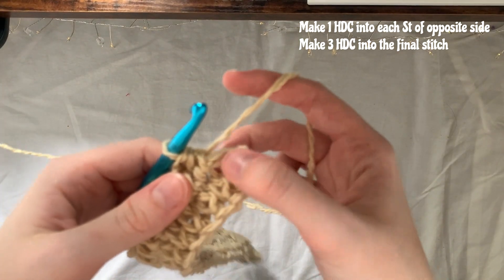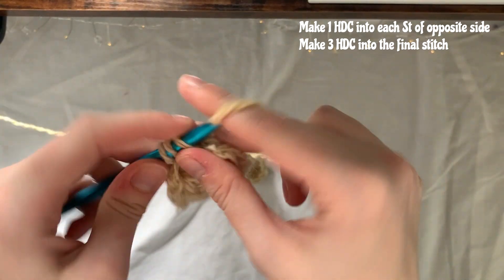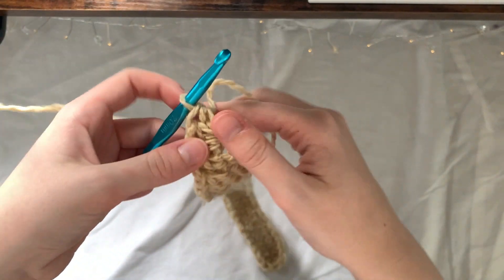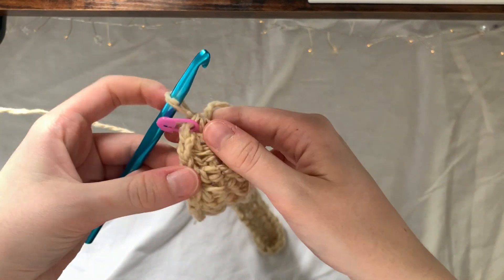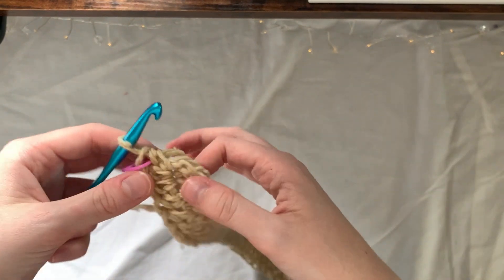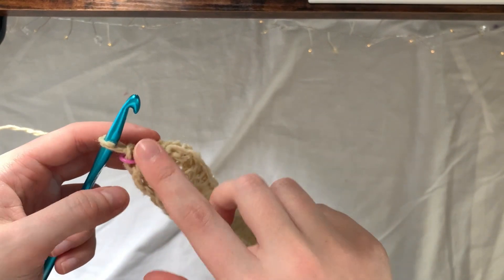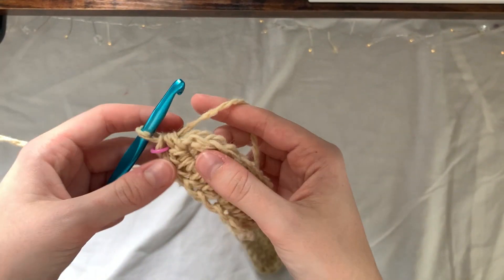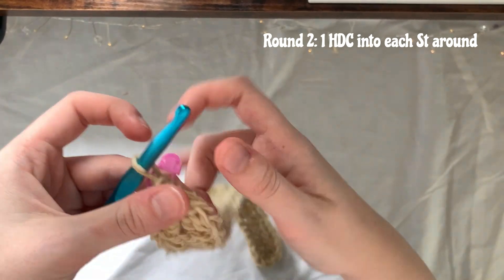I've just reached the last stitch of the round, so I'm going to make three half double crochets into that last stitch. Then I'll place my stitch marker here — that marks the end of round one. Once you continue and reach the stitch marker, make the stitch into that area then replace the stitch marker. For round two, it's just one half double crochet into each stitch all the way around.